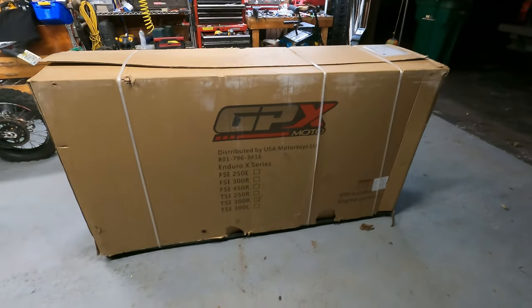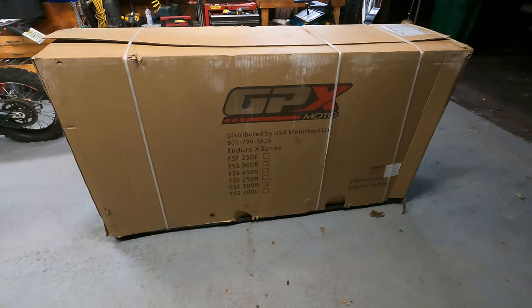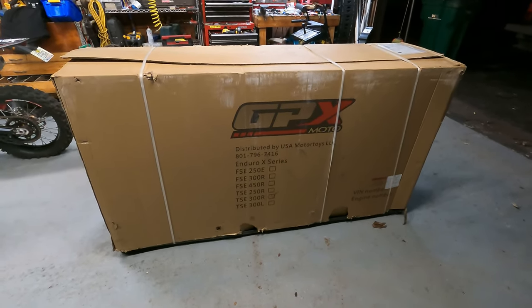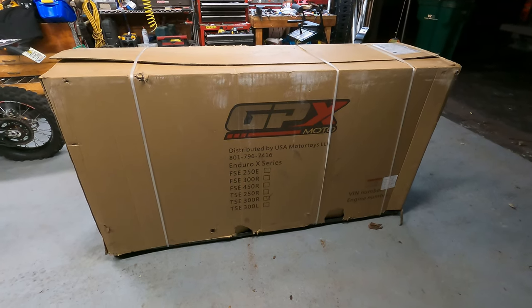The new GPX TSE 300R! Here she is. Let's unwrap this awesome present. There she is, in all her glory.